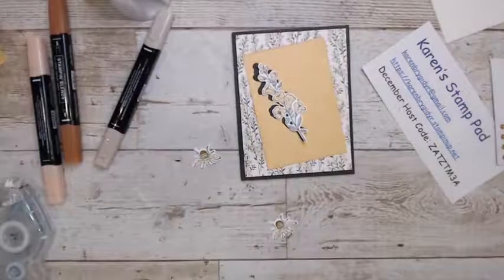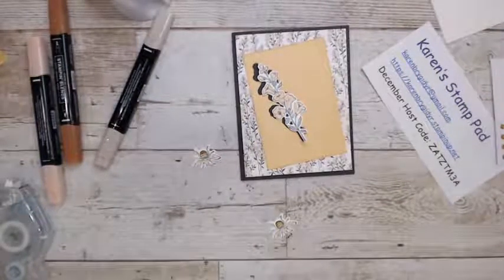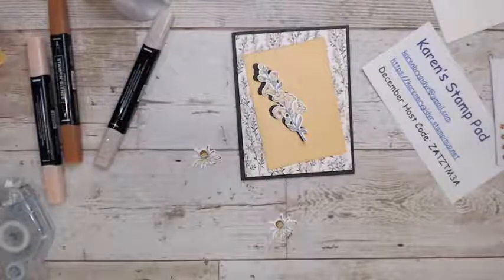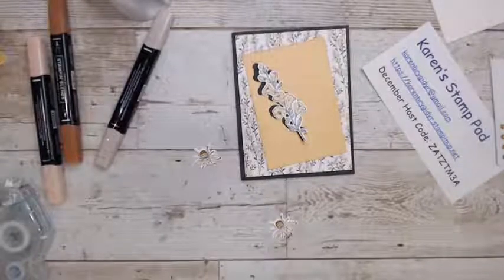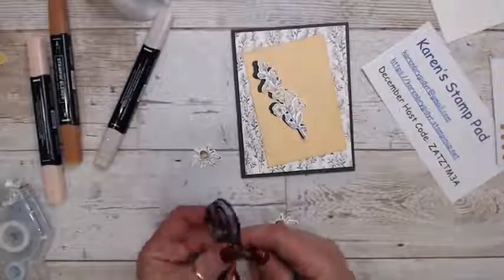On the other card I used some Pale Papaya ribbon. I've got some beautiful Evening Evergreen ribbon — I think I'll use that to make it stand out.